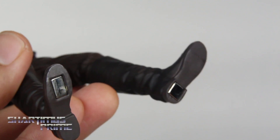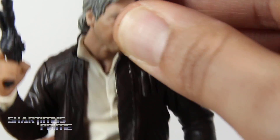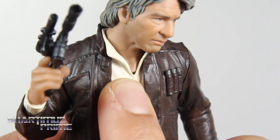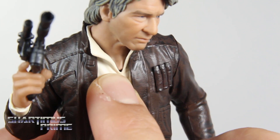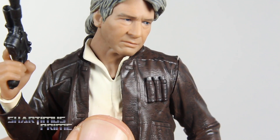He does have magnets at the bottom of his feet and comes with his own base. I do have one little gripe with this piece: putting the head in, I do still see a tiny bit of gappage there, just a tiny little bit. That irks me just a little bit, but it's not the worst thing that could happen.